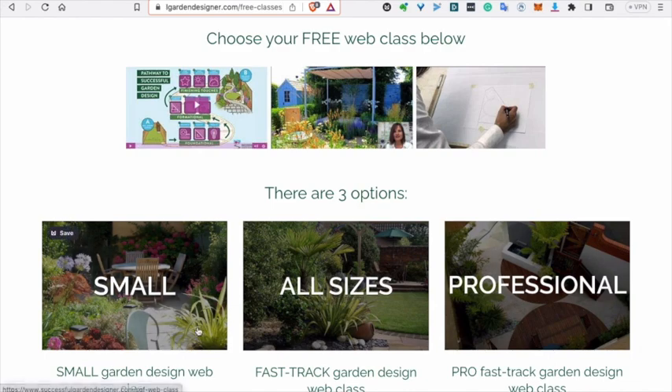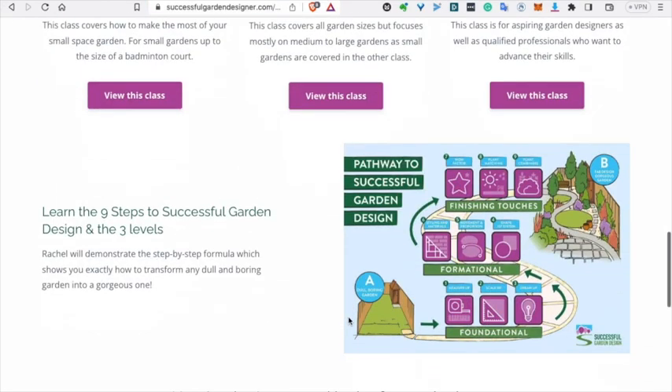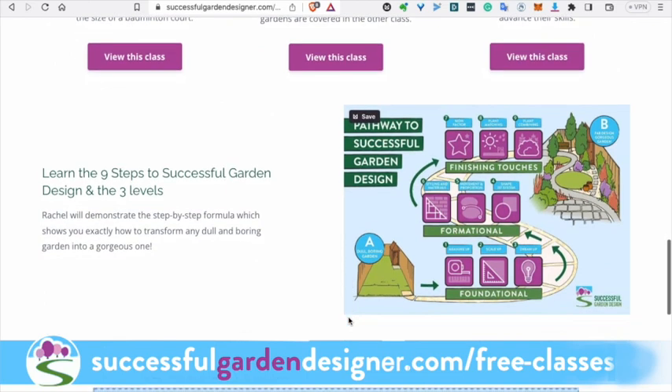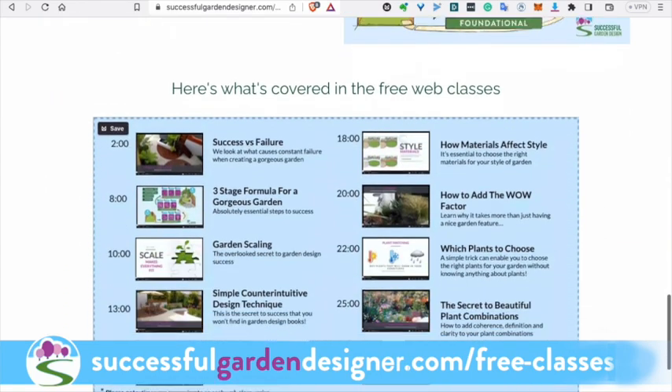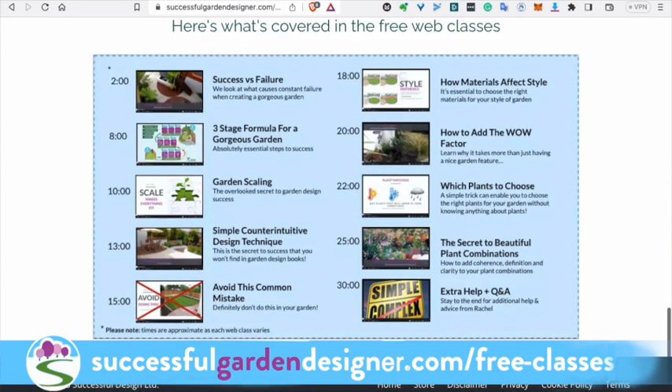So if you'd like to learn more, I offer some free online garden design classes for small gardens, all size gardens, and professionals. In these classes, I walk you through the three foundational levels of garden design and the nine steps that it takes to create a gorgeous garden. If you'd like to attend one of my classes, just head on over to successfulgardendesigner.com/free-classes. So until next time, take care. Bye-bye.